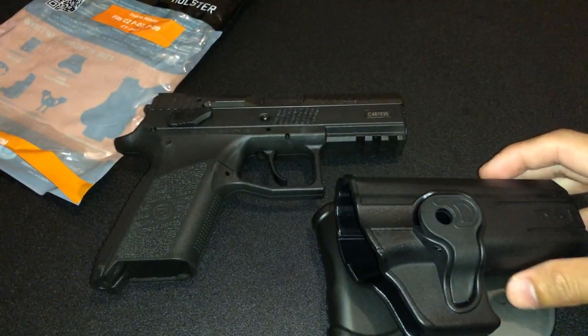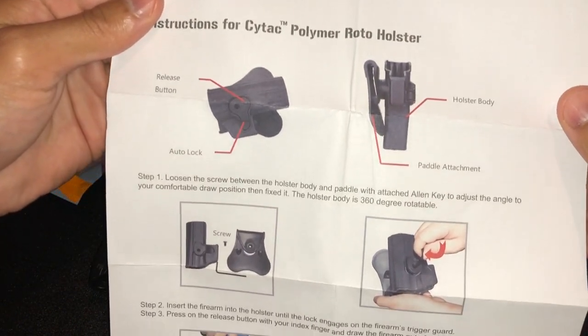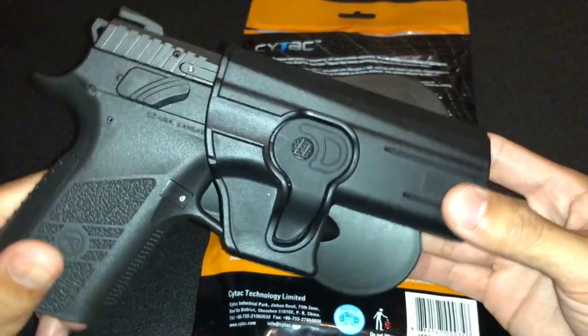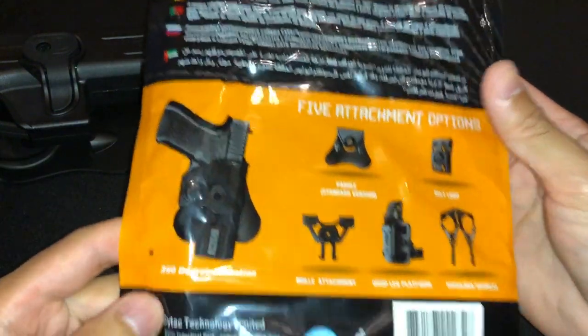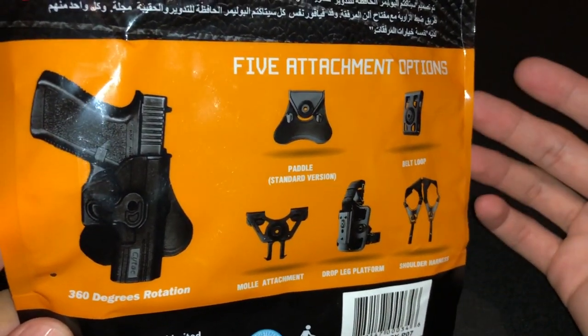And these are the instructions right here — I'll show you real quick. You can pause the video at any moment in time if you want to read over them. Besides this paddle holster, CyTac also makes various other attachments such as these right here. If you'd like more information on them, just check the description below.